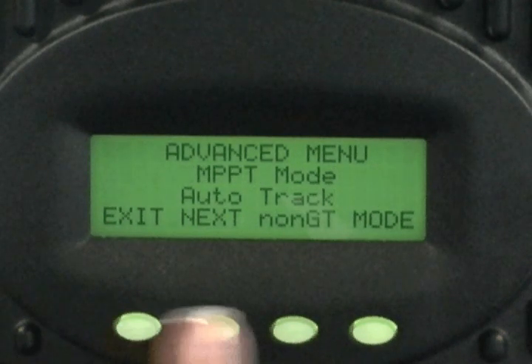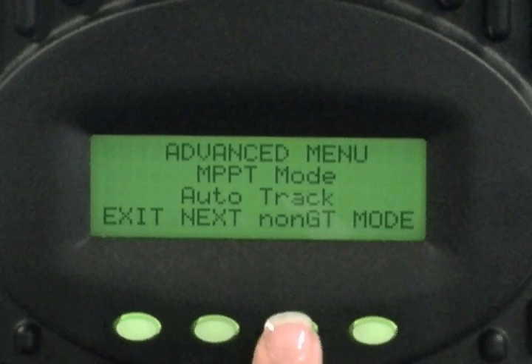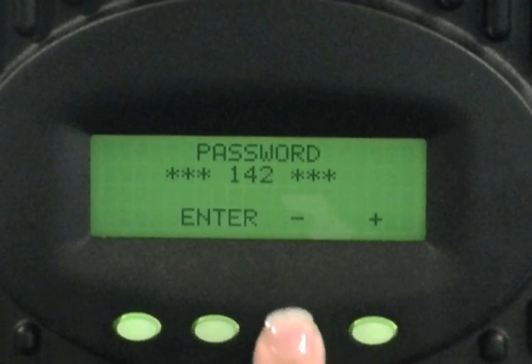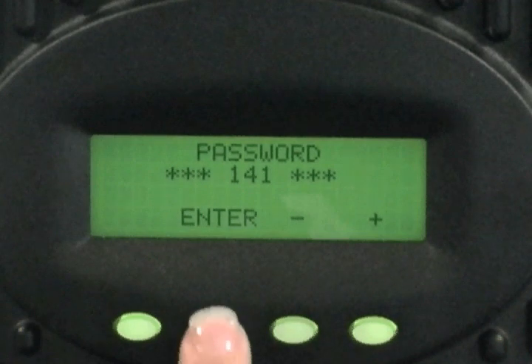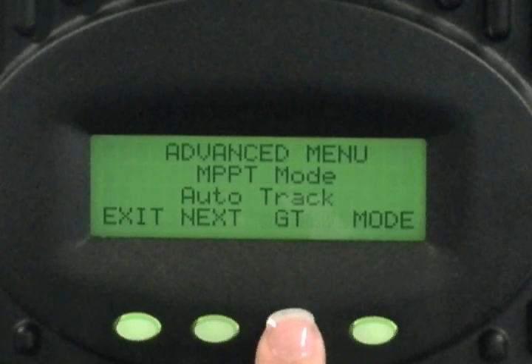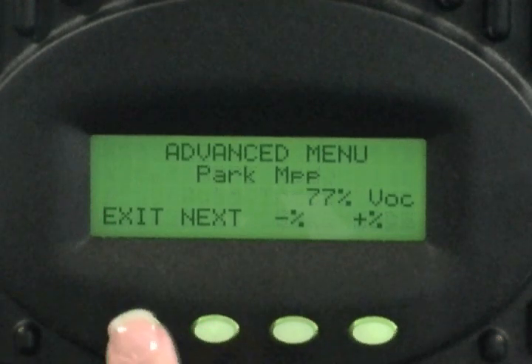Your options will be Exit, Next, Non-GT, and Mode. Select Non-GT. Press the minus button to decrease your password to 141 and press Enter. Press Non-GT again. The screen will change to GT, indicating you are now in grid tie mode. Press Next, then Exit to save.